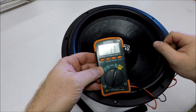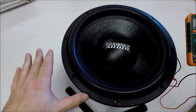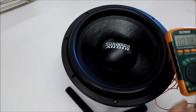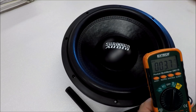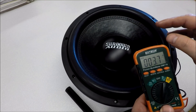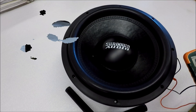Try and get your subwoofer isolated — get it out on a flat table so it can rest. Sometimes even having your subwoofer standing up at an angle can affect the reading. I've even seen a breeze blowing across a subwoofer make it read funny on your DMM.